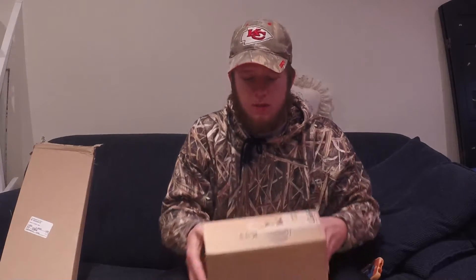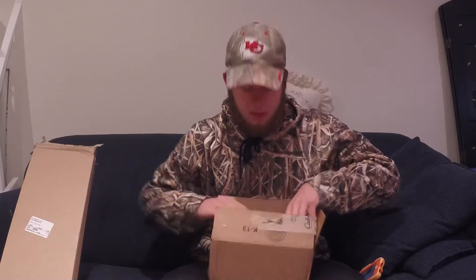All right guys, how's it going? It's Brandon with Bustin' Lips Fishing, and in today's video I got some packages that arrived to the house. Expecting another one to come, but I'll just unbox that one another time. So this one is from Cabela's.